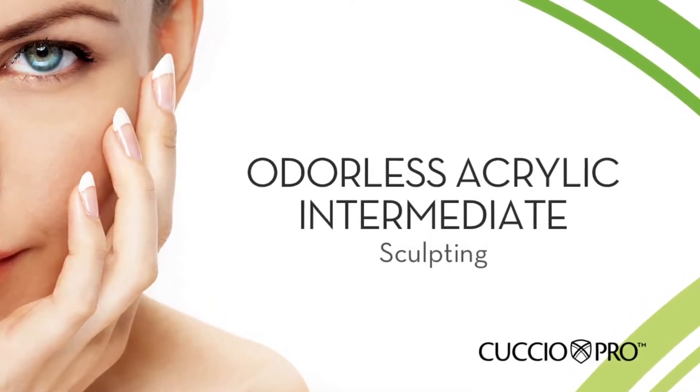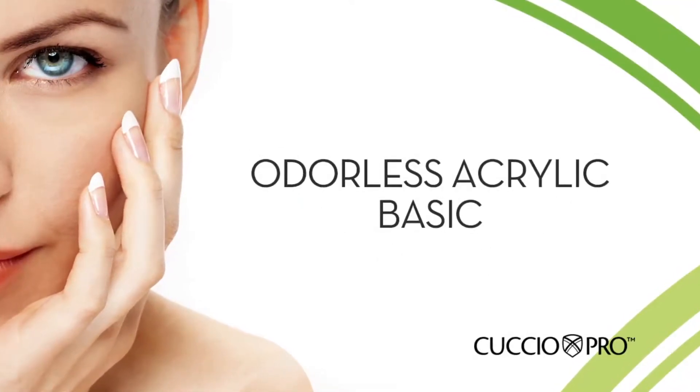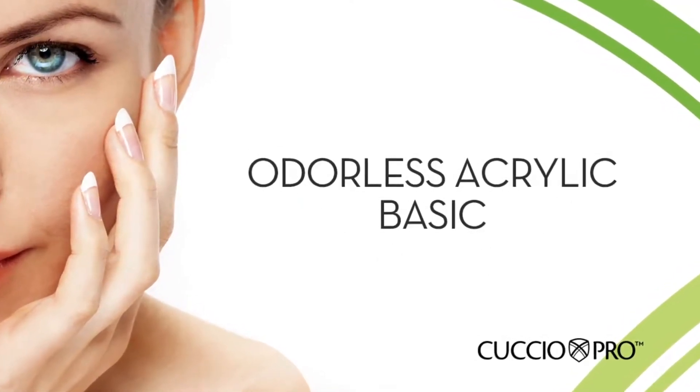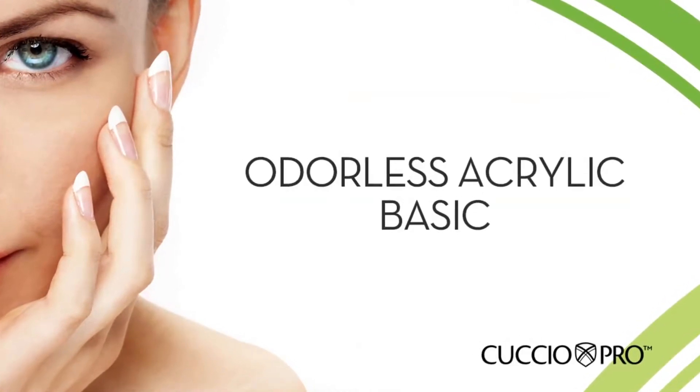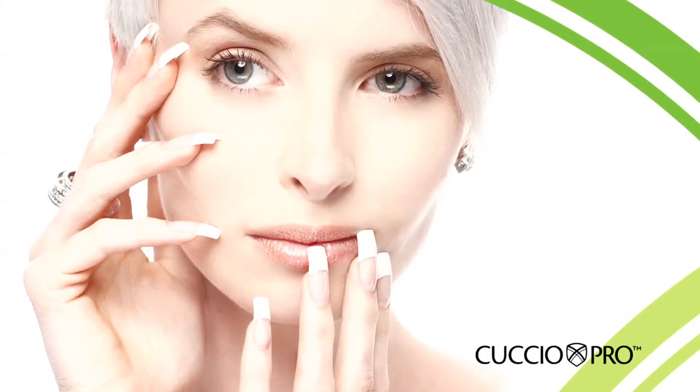Cuccio Pro Odorless Acrylic Intermediate. Cuccio Pro Odorless Acrylics are easy to work with when you master the techniques we are about to show you. It's perfect for schools, spas, and salons that need to reduce the odor that is associated with traditional liquids.